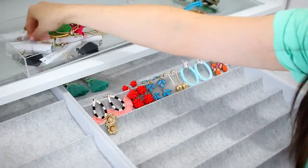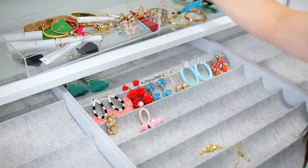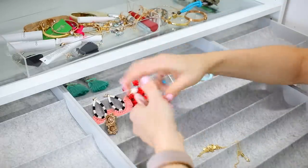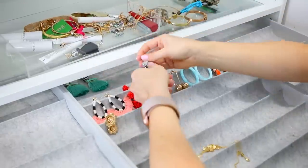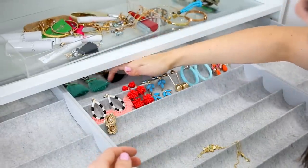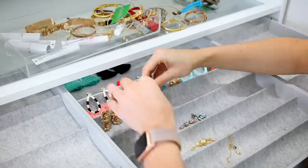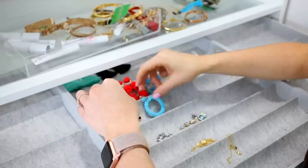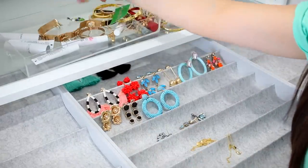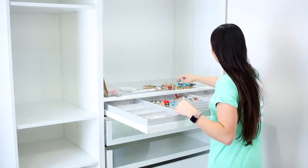For these drawers, they also offer clear plastic separators that turn the space into small squares — a lot of people really enjoy those for their belt collection. I just love these inlays. Almost all of the earrings you see are from Target, Nordstrom Rack, or Amazon. I really don't spend a lot of money on earrings — the most expensive ones are probably $30 or less, so everything is super affordable.